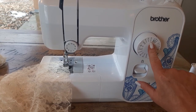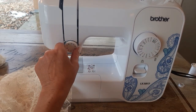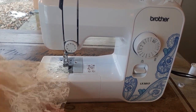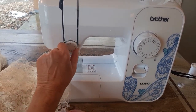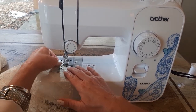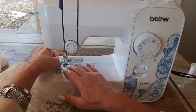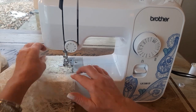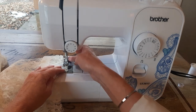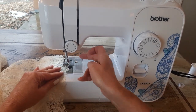I've set my stitch on the largest zigzag I have. For the tension, when you use a real fine thin fabric you want to put this on a lower number — I'm going to put it on about two. I'll go forward, back stitch, and sew all the way down the edge, basically lining the edge of my seam with the side of my presser foot.